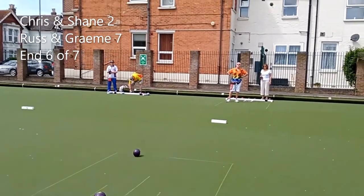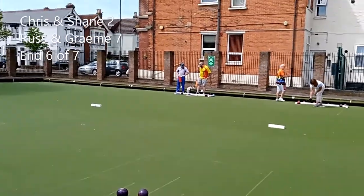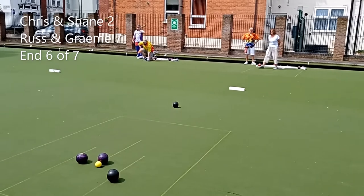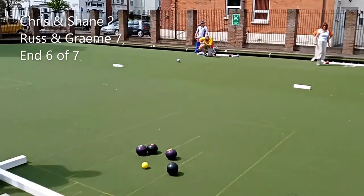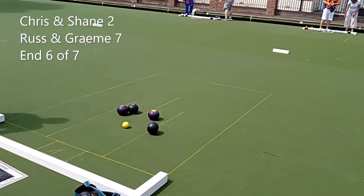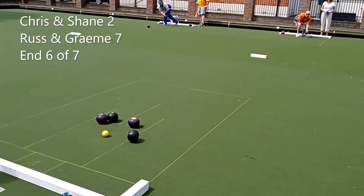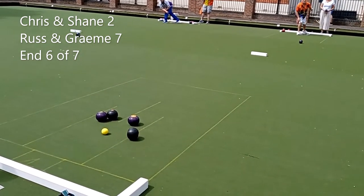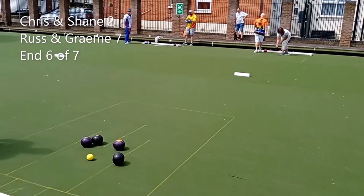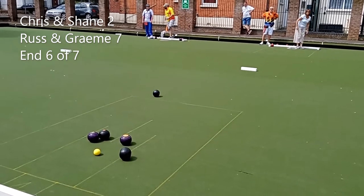Here comes another — looking very, very good here today, quite consistent. Oh, Chris is going for it — is it going to hit it? Yeah, opened it up — shot wood. And got a shot wood. Russell's going on the other side — now of course that would be his forehand.